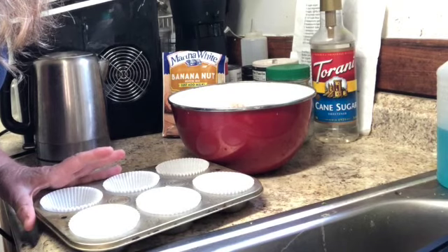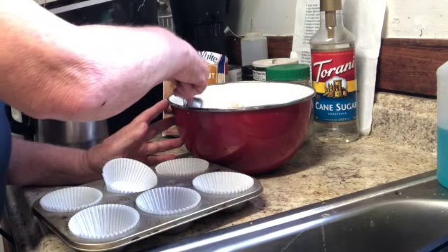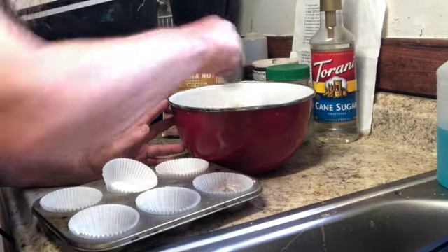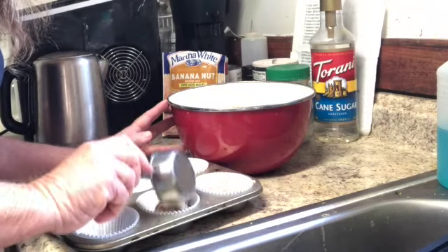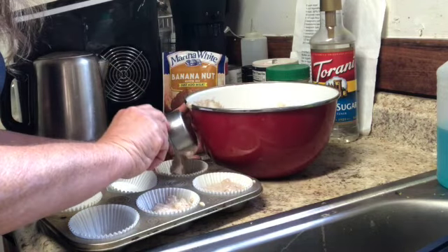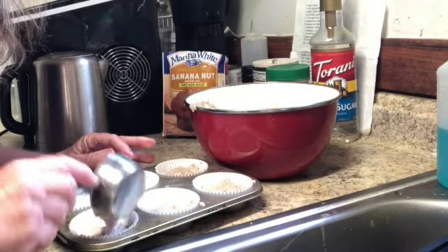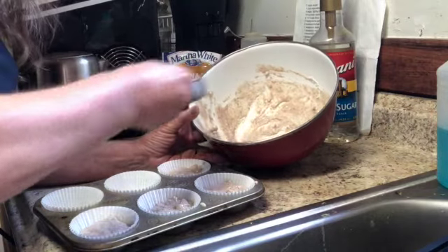The instructions say to fill the cups about two-thirds full, so I've got a little measuring cup here — a third of a cup. A third of a cup of batter fills it up about two-thirds. Let's see if I can get six out of this; I might get a little bit more. It wouldn't surprise me if it made exactly six to fill the muffin tin.